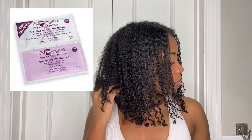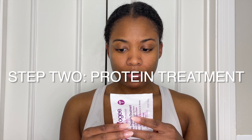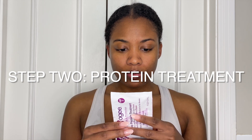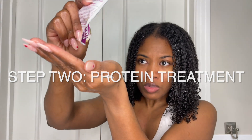The protein treatment I'm using today is the ApHogee two-step treatment. I'm reading the instructions because I've only done this once in my life. Basically you have to put this stuff in your hair — it's really liquidy so it might get everywhere, so be really careful because this stuff is not to play with. You have to put it on towel-dried hair.